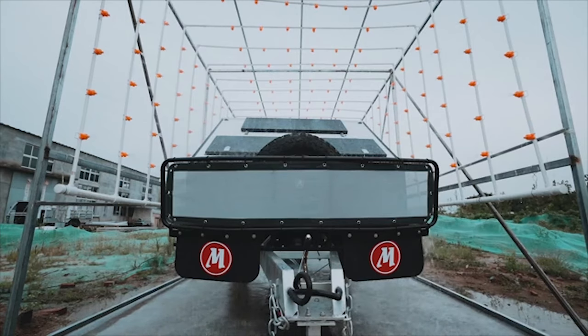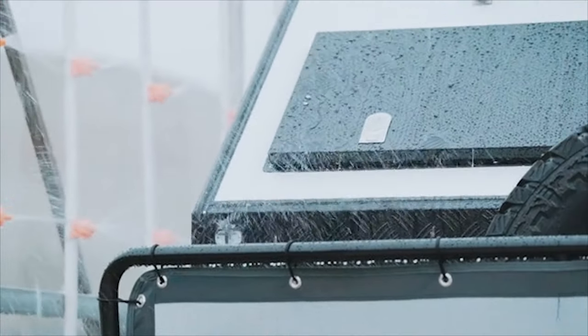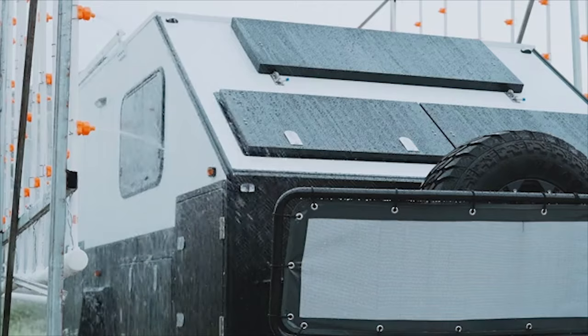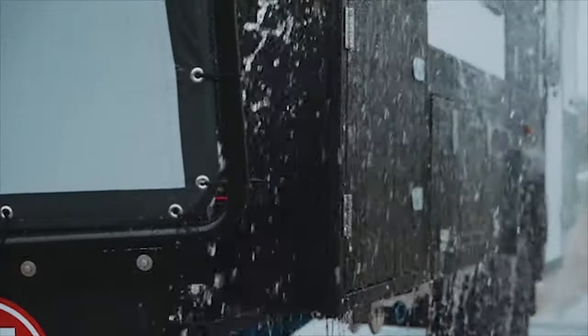The very final part is the water test, and that's an integral part of the QA. We do another water test here in Australia, and between the both of us, we're pretty good at eliminating water leaks.